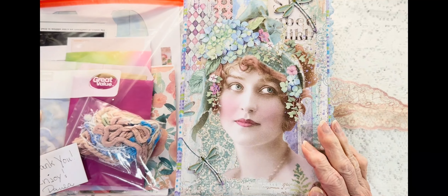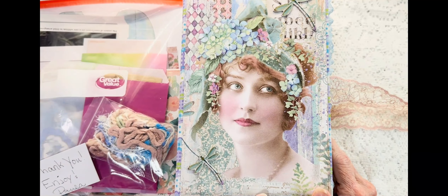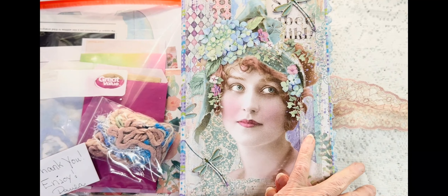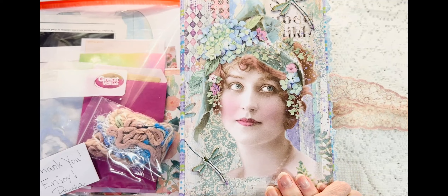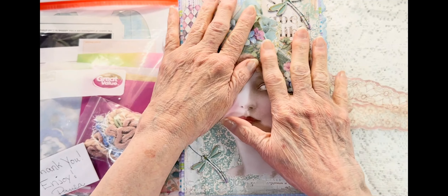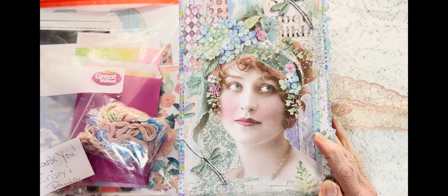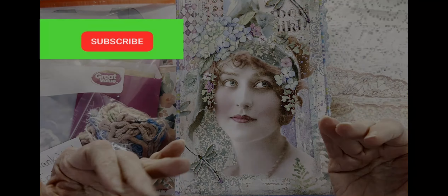Alright guys, I hope you enjoyed the process of this book as much as I did. I just love it. So go grab it before anybody else does. I'll see you in the next video. Bye now.